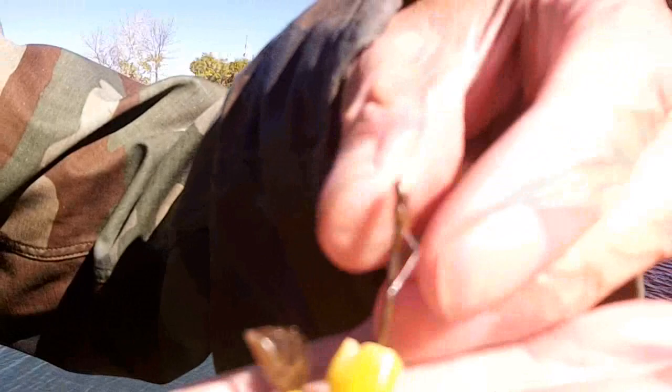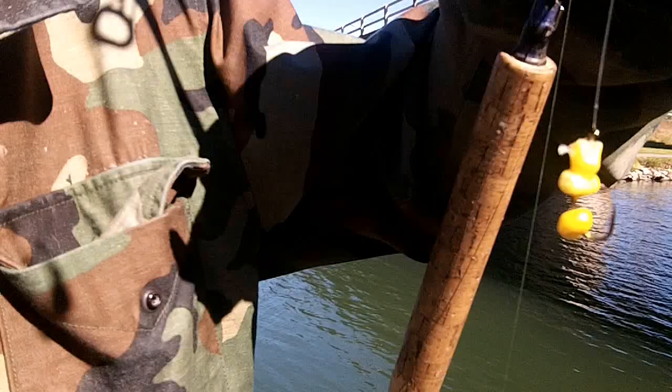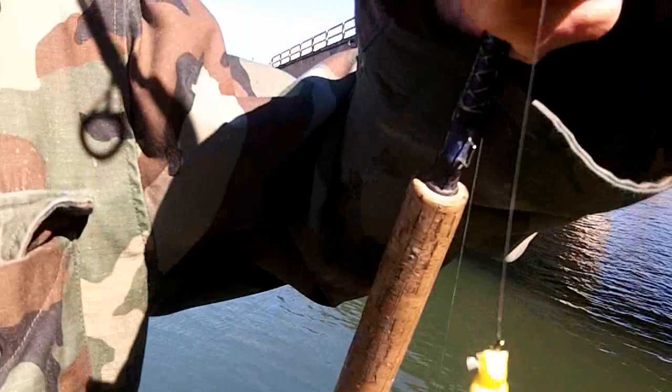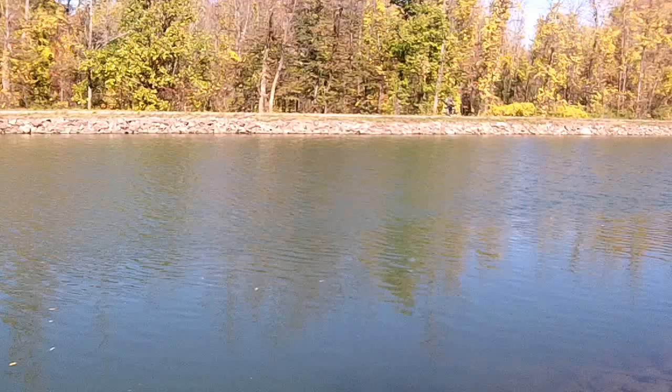Just checked my bait and if you look, there's a tiny zebra mussel on the corn — they've been eating the corn. That's why you've got to check your bait. We're checking all of them, putting on fresh corn and recasting out. Looks like we've got to put three kernels on all three poles.